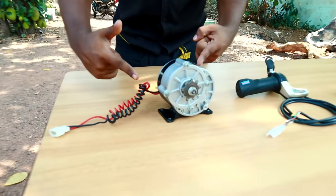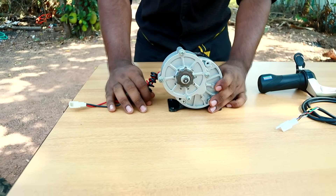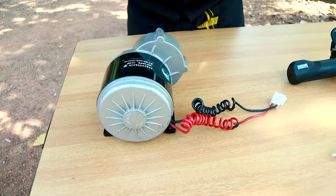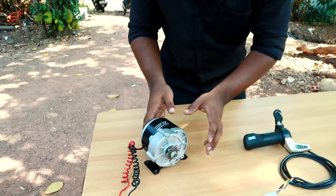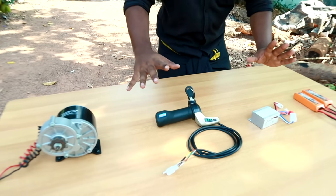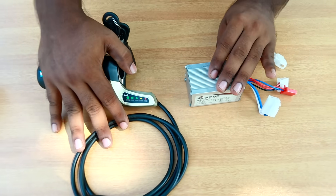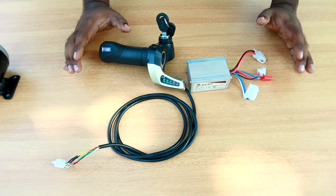We will set the first motor. This is a 24V, 350W motor. This is the link in the description box. We will take a seat on the throttle and control. This is a very big seat.